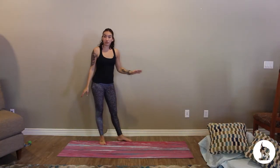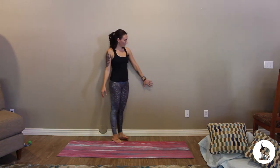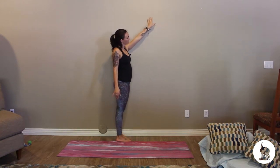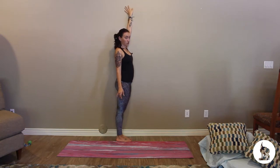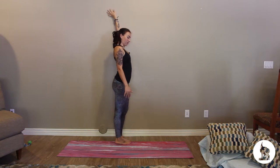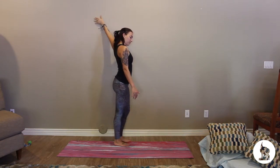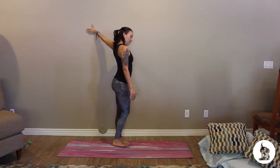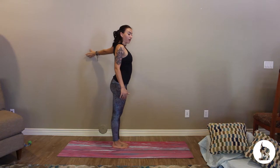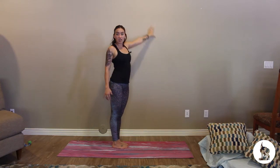We can also use the wall to get one of my favorite shoulder stretches. I call this clockwork — you take your hand nice and slow up the wall, and as soon as you get to a point where you can't keep the body flat against the wall, you just start stepping away from the wall, continuing to inch those fingers, really opening that shoulder back. You can do this a few times, nice and slow, as fast or quick as you'd like.